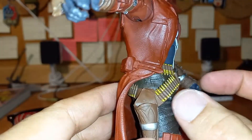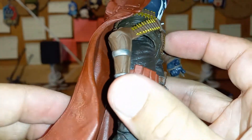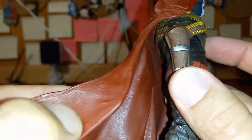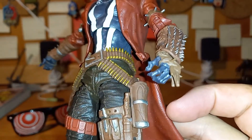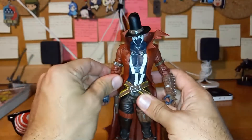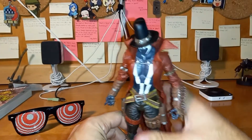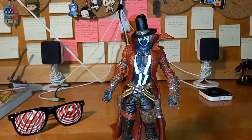The details are so nice — look at the bullets, the gun holster, the coats actually look like nice leather, and the spurs. Very nice. God damn, leave it to McFarlane to do incredible work with detail and everything, especially on this figure.